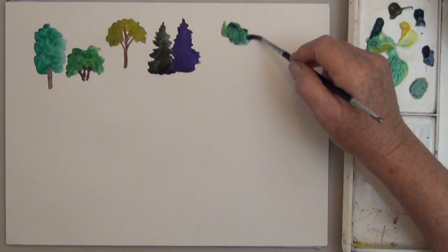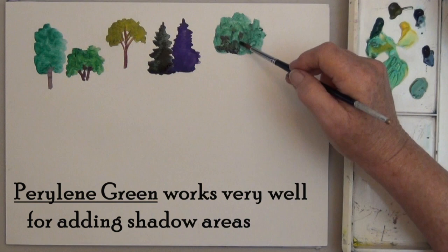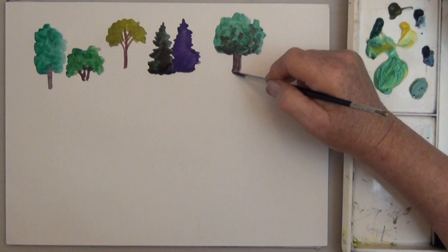And speaking of mixing, let's mix in some darker green for shading. It will be easier to paint realistic trees if you draw or trace a good tree outline and the shape. This is especially true when the trees run into each other, which is most of the time in landscapes.